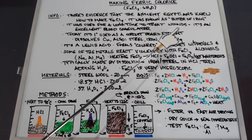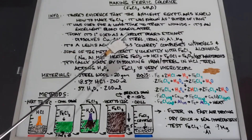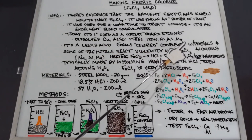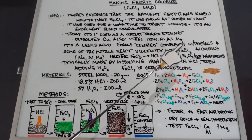Ferric chloride was also used for a long time to treat wounds — not today — because it's an excellent blood coagulator. Today it's primarily used as a circuit board etchant; it dissolves copper, which is what most circuit boards are made of. It also dissolves steel, iron, nickel, aluminum, and magnesium, so throughout the experiment you do not want to use metal utensils.